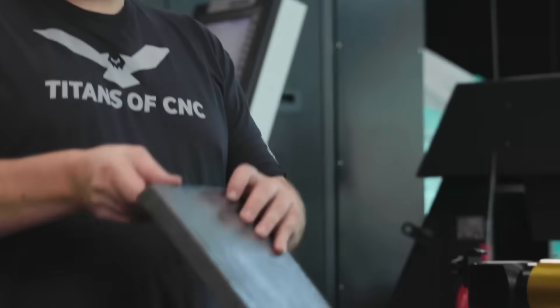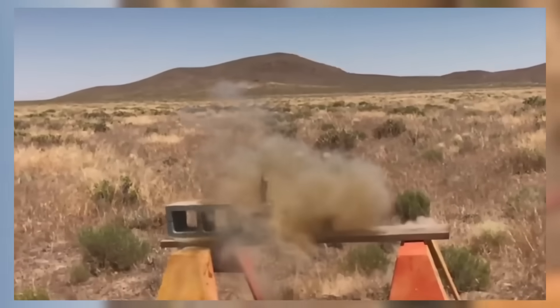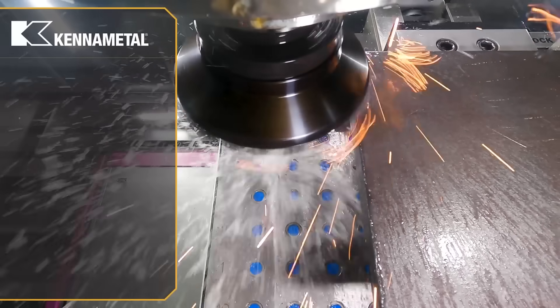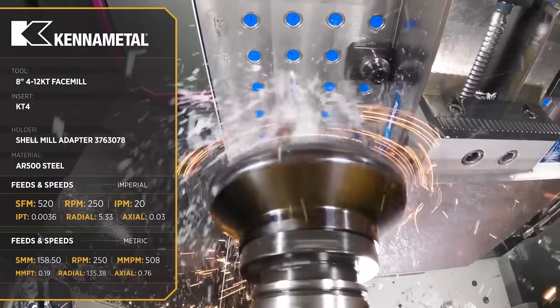This is AR500 abrasion resistant steel. Now we're using general purpose inserts and I'm not sure how they're going to react to a material that's this tough. Hopefully I don't end up having to flip 22 inserts or end up with a nice hole in our glass.